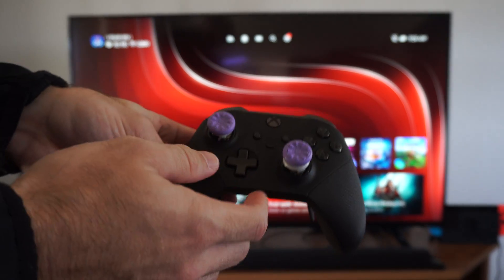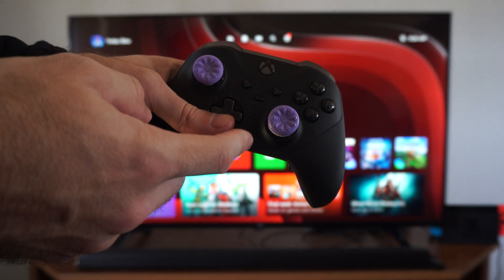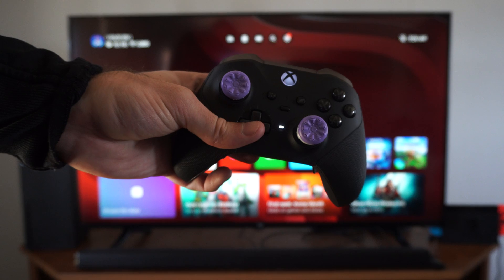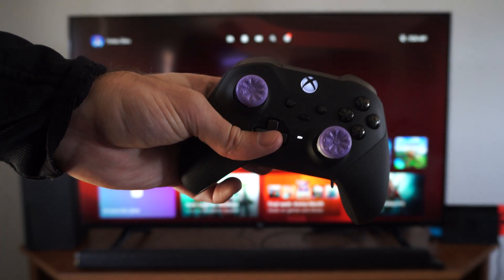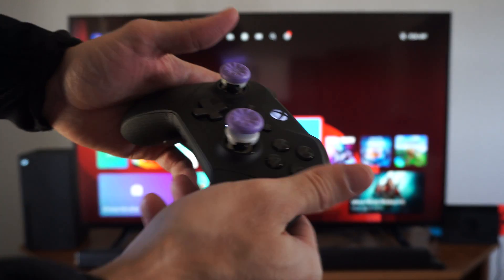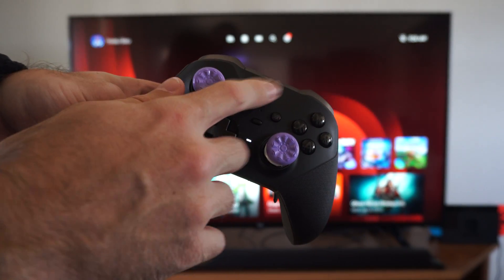Now you can put it aside and you don't have to disconnect it. If you do have it connected via Bluetooth on your phone or PC, all you have to do is press the Xbox button right here. It should turn on and you'll be connected back to the device. Your controller isn't disconnected — it's just turned off, and you should be good to go.